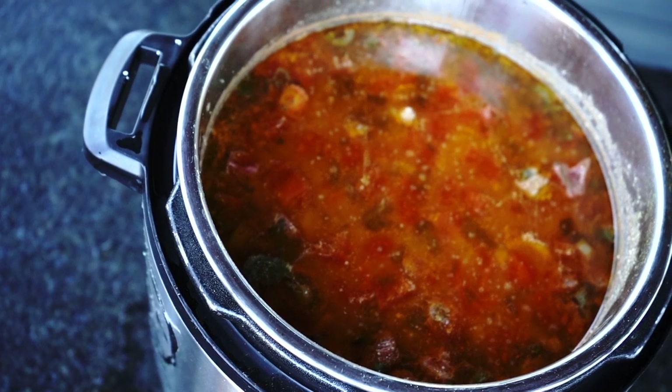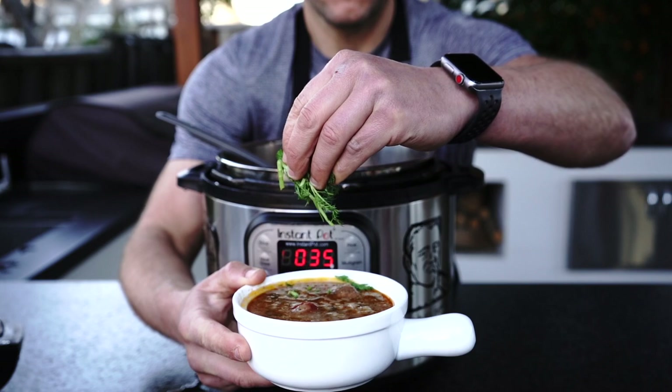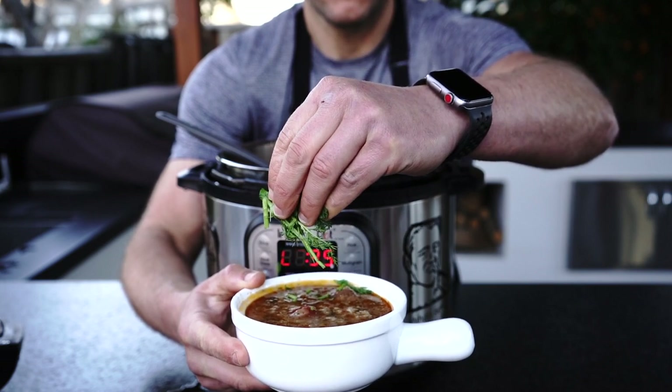Ok, it's ready. You can put some dill and cilantro on top as well. It turned out really well.